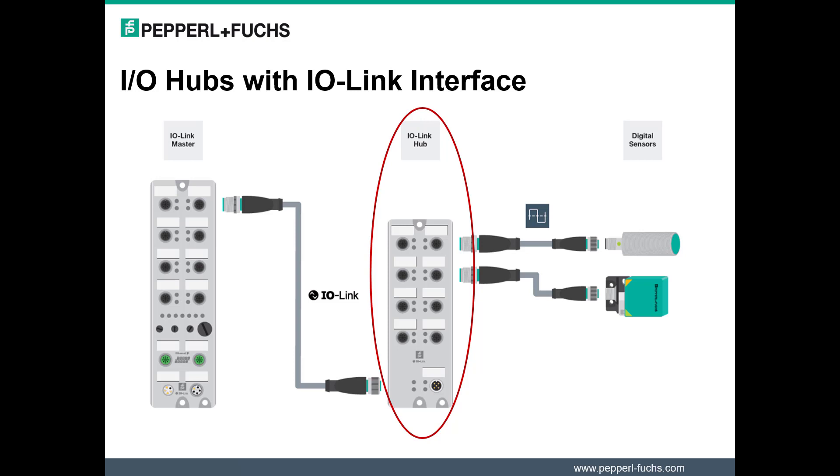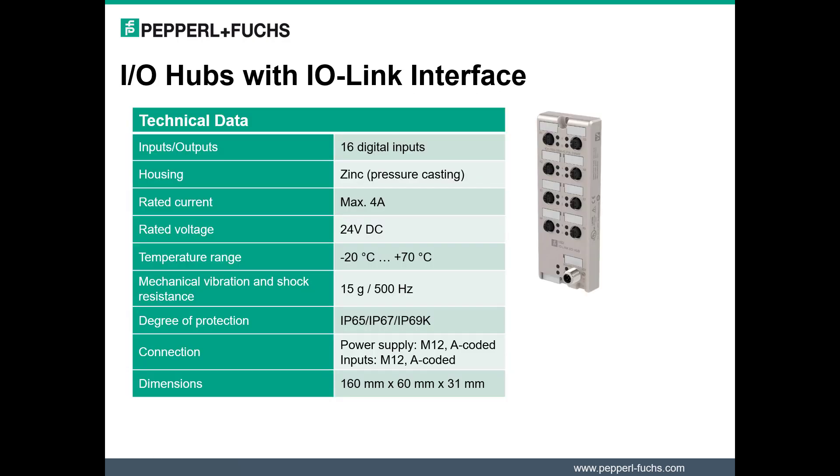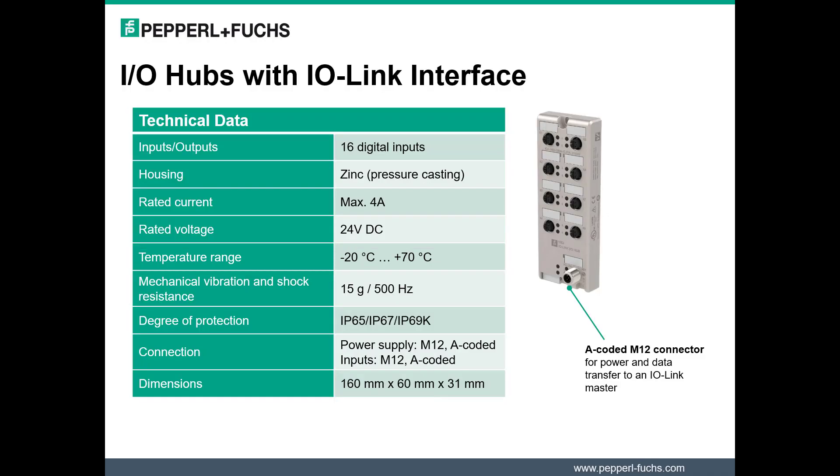The current IO Hubs only support 16 discrete input devices. Therefore, no digital outputs or IO-Link devices can be connected to the ports on the hub. IO Hubs come with a fully encapsulated pressure-casted zinc enclosure. An A-coded M12 connector is available for power and data transfer to an IO-Link master. The wide operating temperature range of minus 20 degrees Celsius to 70 degrees Celsius enables modules to be used in harsh industrial environments.